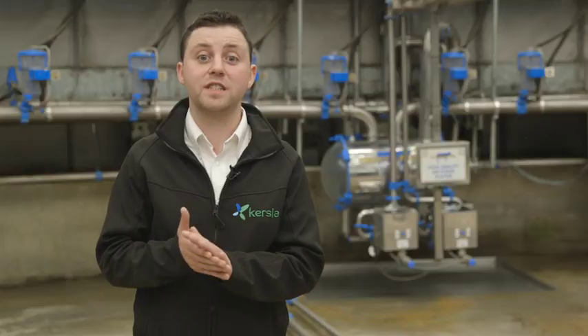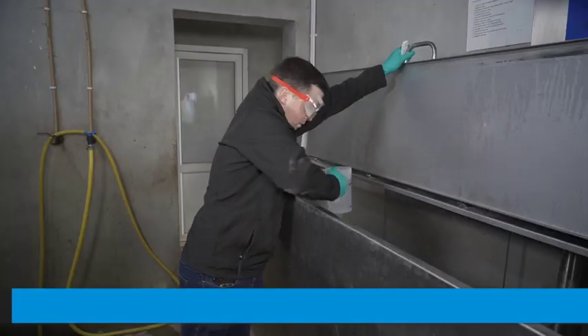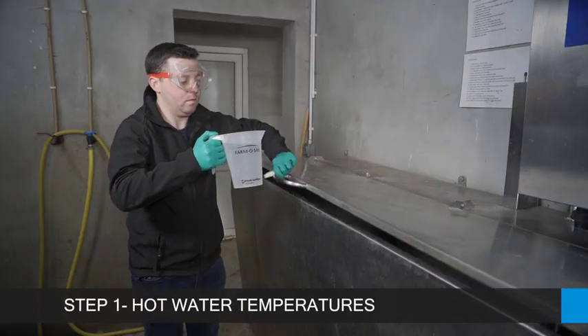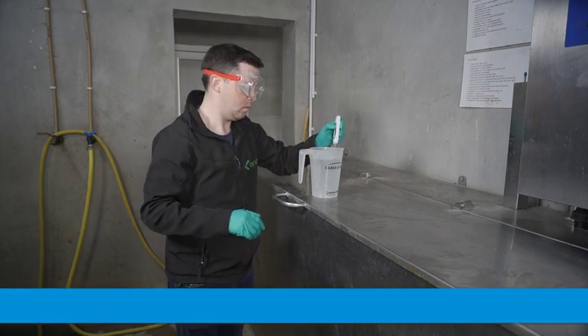For maximum effectiveness, we recommend that the following four protocols are followed. Step 1: ensure hot water temperatures are sustained for each morning wash using the correct water volumes for each cluster unit.